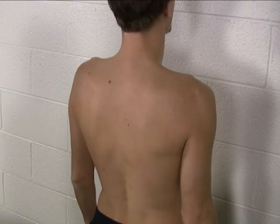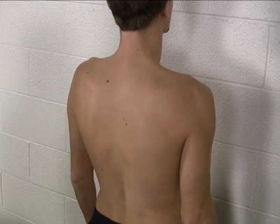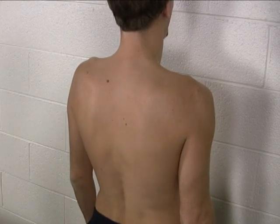To measure active range of motion of the shoulder girdle, we don't use the goniometer — it's just done by observation. There are four movements that we're going to want to check.